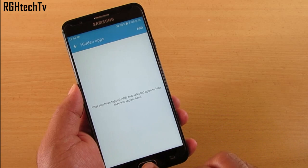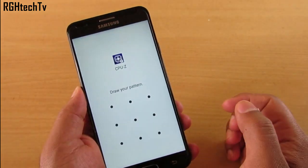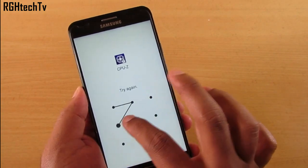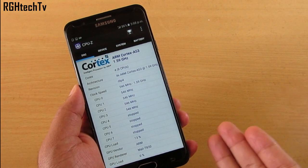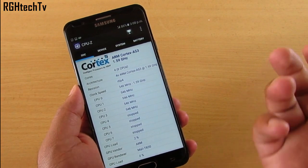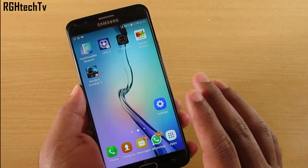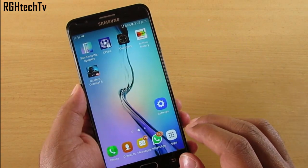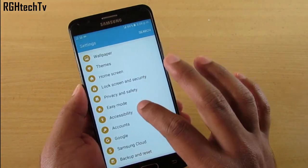Here's a quick demo: go to CPU-Z and it will ask for the pattern — since I've enabled pattern unlocking, it prompts for the pattern. If you enable the fingerprint sensor, that works in a similar way. So you can hide or lock applications on this device.